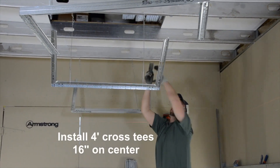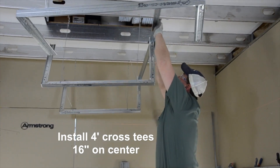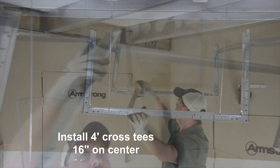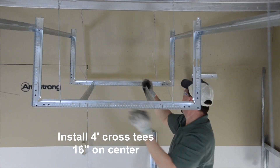As long as you keep adding additional four-foot on center wires, the width of these bulkheads can be whatever you need it to be. Since the cross T's are typically what you screw your drywall to, install your T's laterally every 16 inches as shown here.